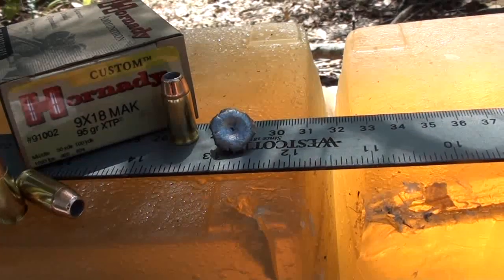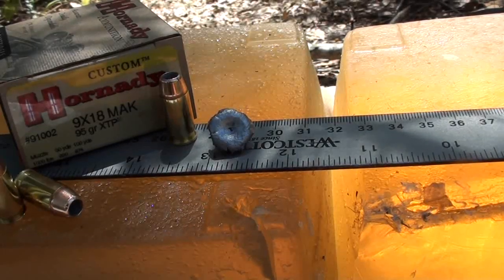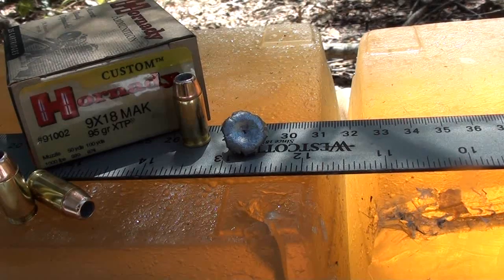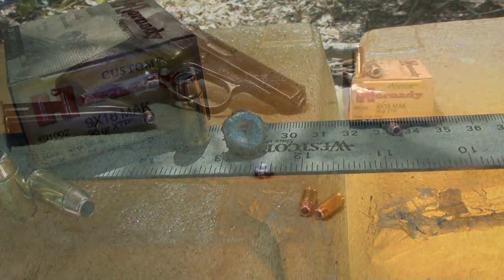It looks like very good uniform expansion — petals are back to the core. Once again, the Hornady 9x18 Makarov 95 grain XTP round. I'll get weights and measurements in post.